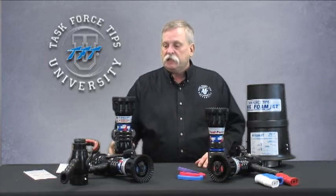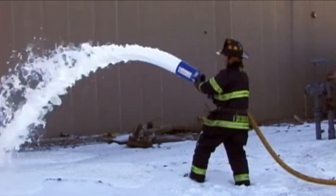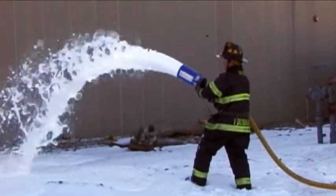The lower-pressure version is ideally suited for inch-and-a-half, two-inch, or two-and-a-half-inch attack lines. These nozzles all accept all of TFT's low-expansion and multi-expansion foam attachments, so whether you're using Class A foam or any of the new AFFF alcohol-resistant concentrates, this is the perfect nozzle to match up to any sort of an eductor or onboard foam proportioning system.